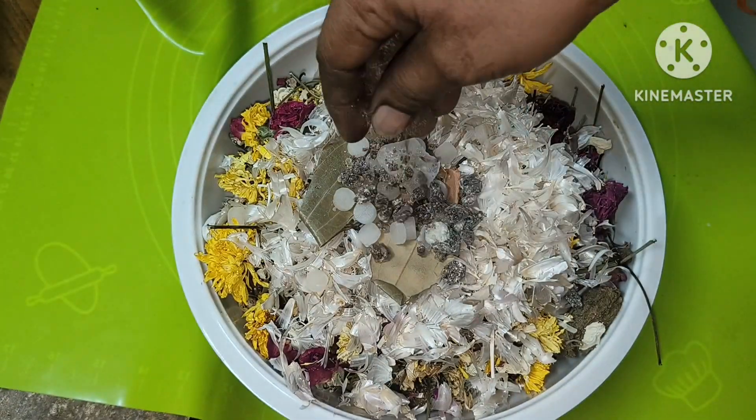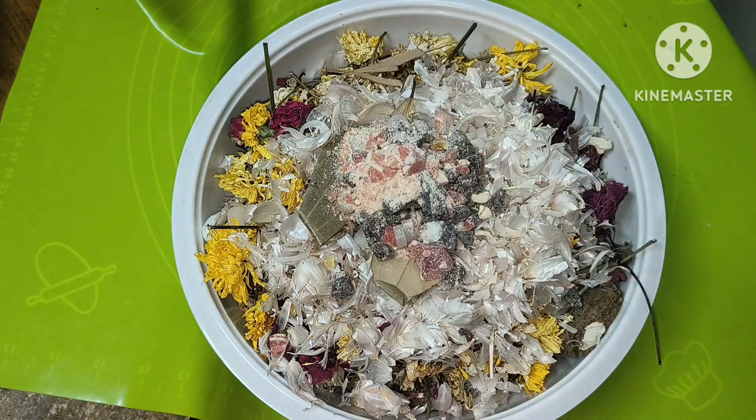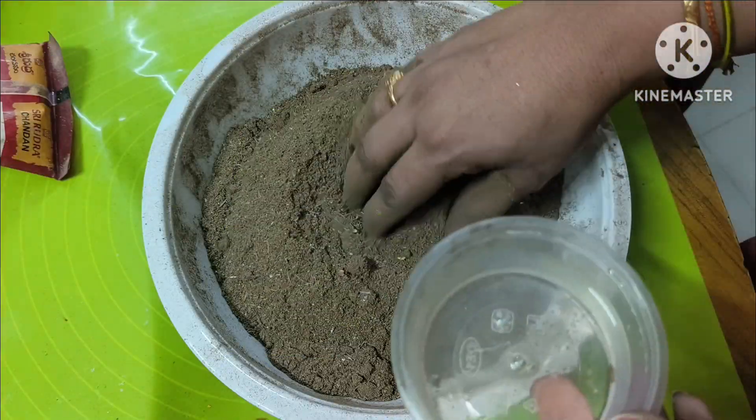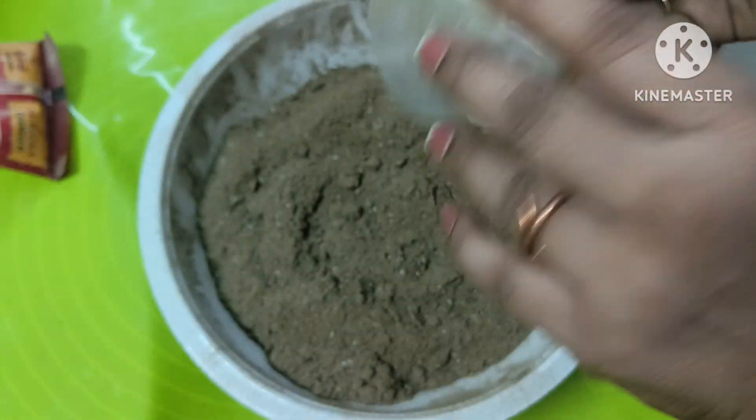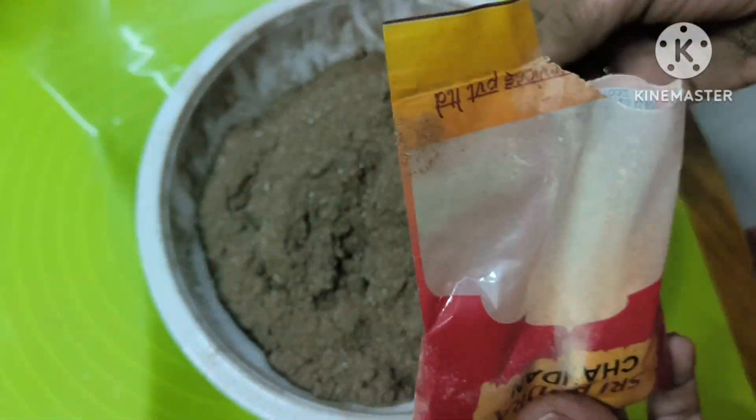Then go to the bowl. You will need to put powder on the ground.